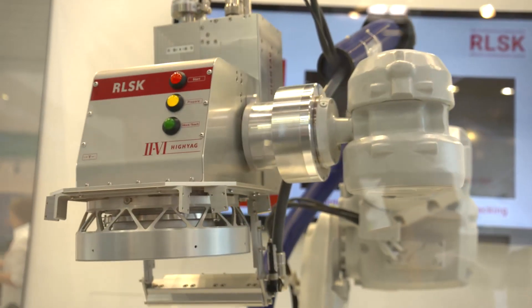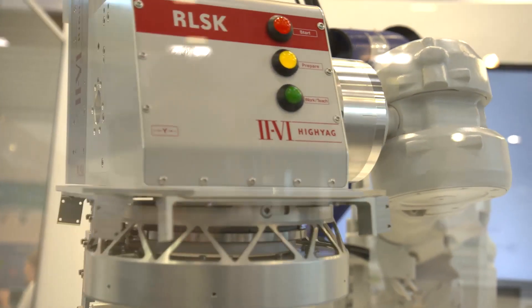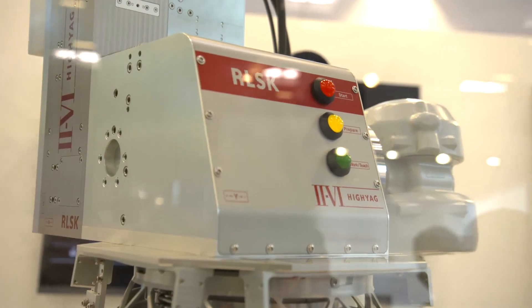The new generation remote laser welding head comes with a seam detection and tracking device, which can be seen here. The new seam tracking feature is omnidirectional and works across the whole workspace of the remote welding head. It's a camera-based seam tracking device.